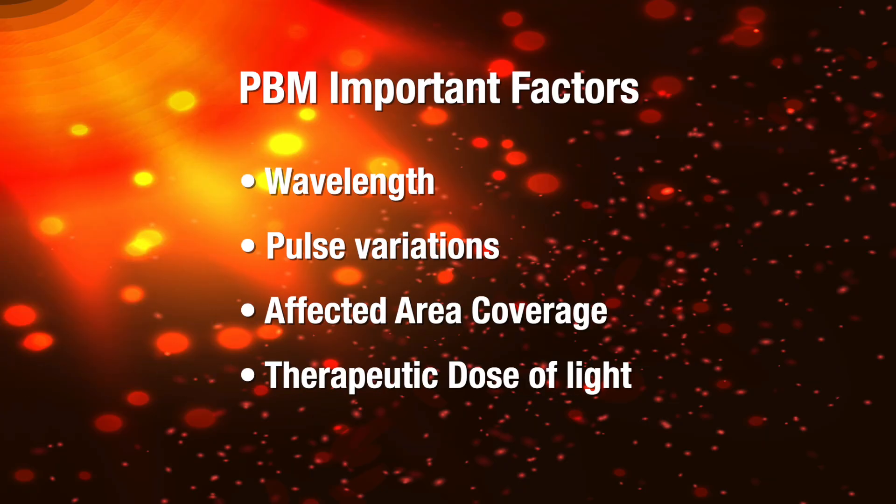Don't forget to click on the bell to get notified as soon as we publish new content. When you're on the lookout for the best infrared device to aid in nerve repair, there are quite a few factors you want to consider. You'll want to think about things like the right wavelength, pulse variations, how well it covers the affected area, and the therapeutic dosage of light. All of these play a crucial role in getting the best results.